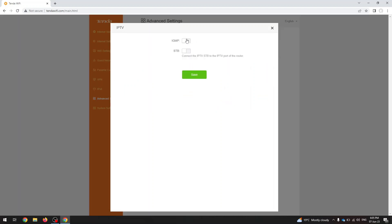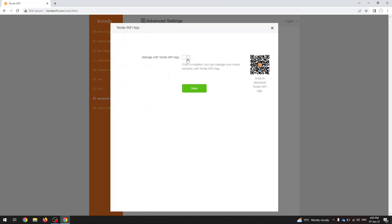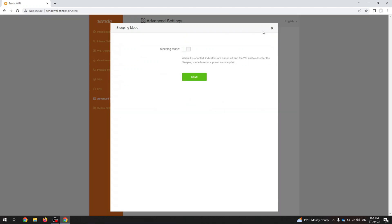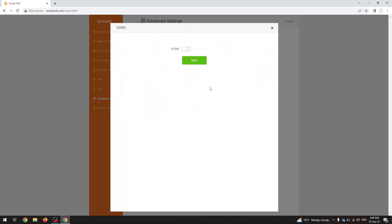Under advanced settings you can see bandwidth control and IPv6. You can connect to the Tenda Wi-Fi app on your mobile device. There's a sleeping mode, LED control where you can actually turn the lights off, back address, firewall, static route, DDNS, virtual server, DMZ host, and UPnP.